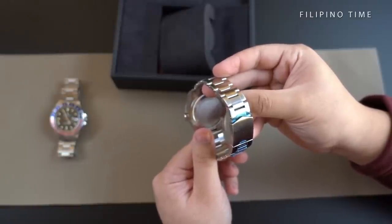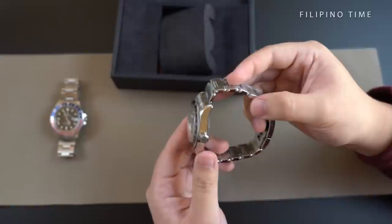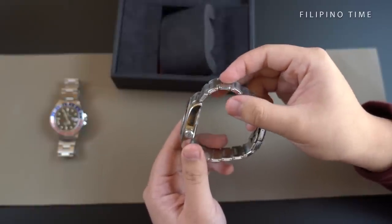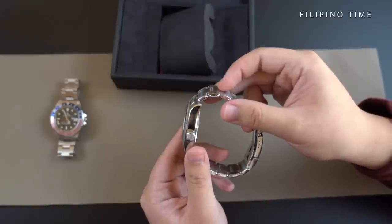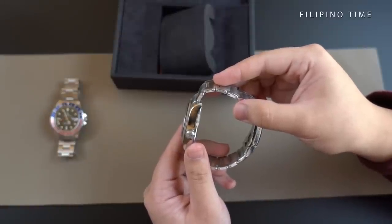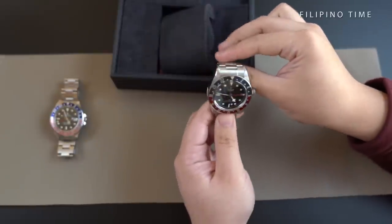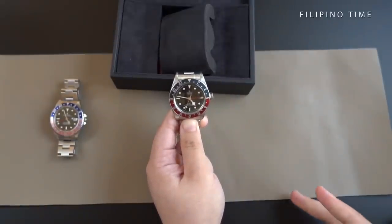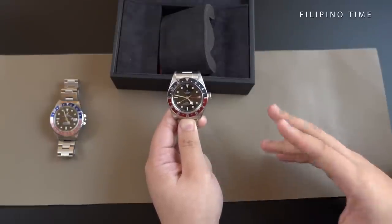Let's move on to the bracelet. This specific Tudor is wearing a steel bracelet with riveted links. However, when you order your Tudor Black Bay Pepsi GMT, you can have it on a brown leather strap with folding clasp and safety latch, or even in a black fabric strap with a burgundy band. In my opinion, the appearance of this Tudor is overall a mix of both vintage and modern given the different characteristics present throughout the watch.